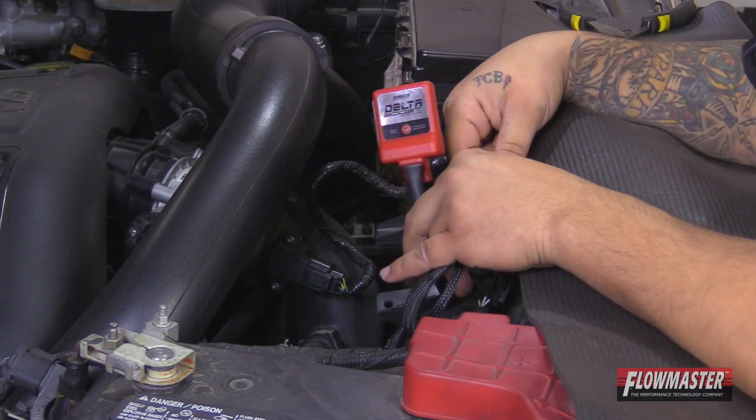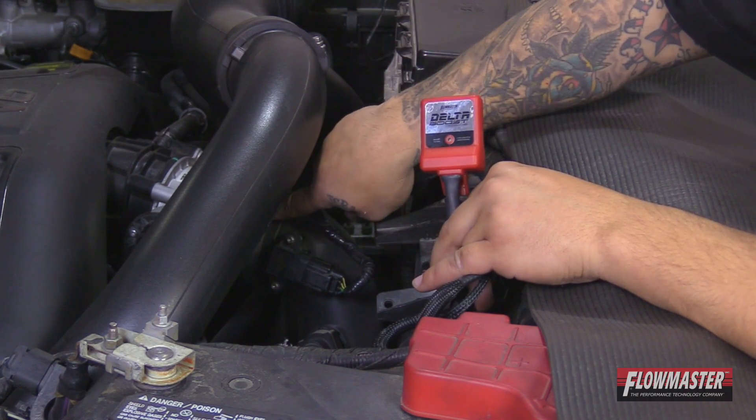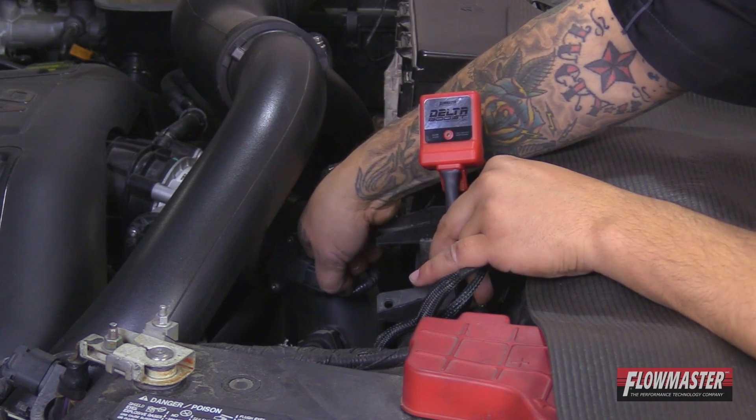First we need to locate our sensor. The sensor is right here on the intake tube going into the throttle body. There's a little tab here on the sensor plug — push down that tab and unplug it.